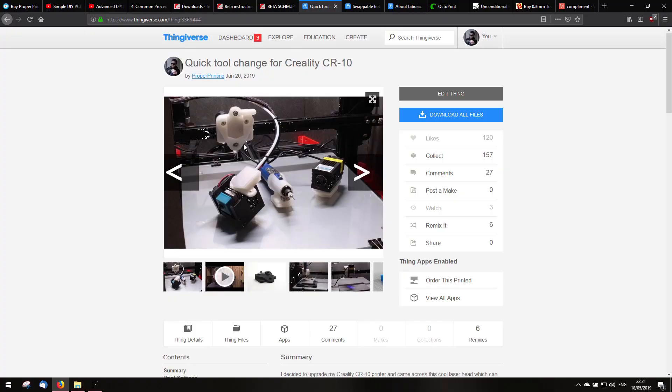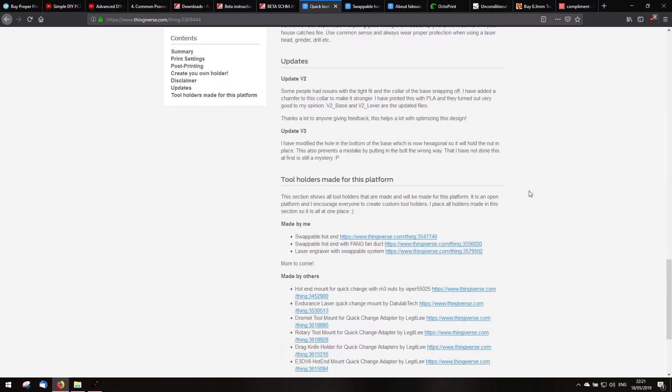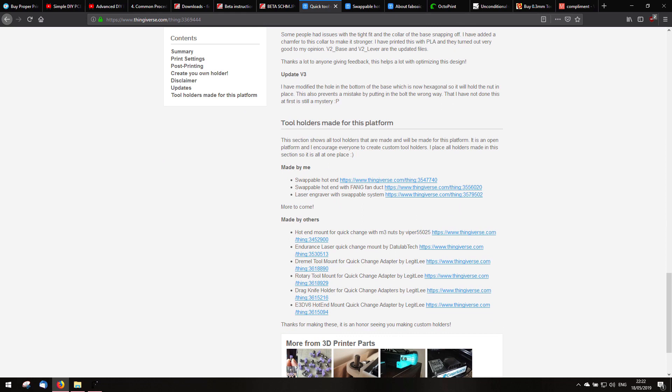This is the original quick tool change without this swappable holder. If you scroll all the way down, I will place all the tools which are made for this platform here — tools made by me and tools made by others. If you create your own design based on this platform, I will place it here.